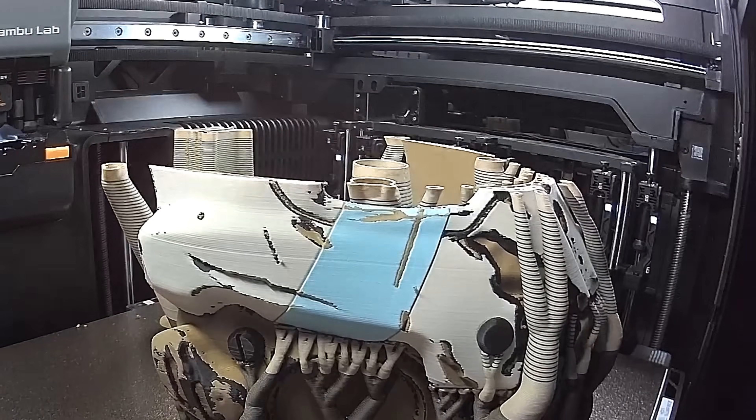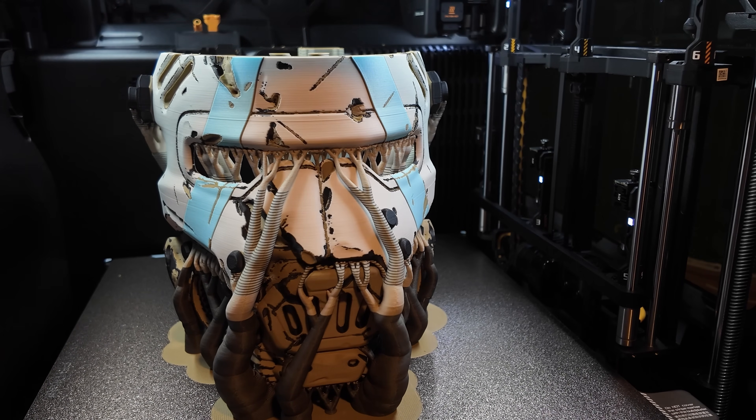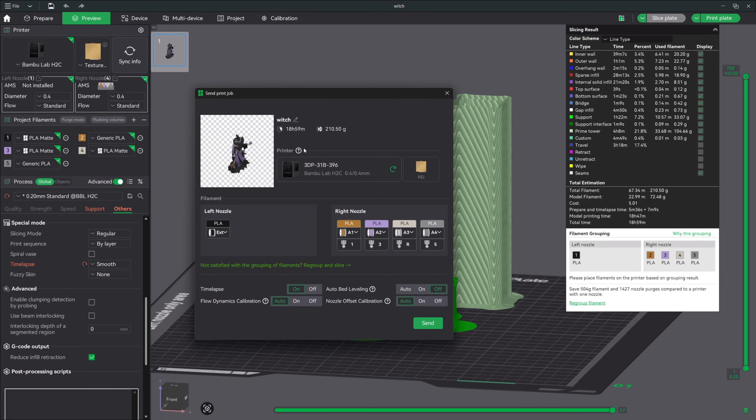Now let's talk about real-world performance, because theory is one thing but actual prints tell the real story. I put the H2C through three challenging multi-color tests. First up was the Borderlands ripper mask, which absolutely destroyed my expectations. This was literally the first print on this machine and it took two days and five hours on the H2C. When I ran the same model through the slicer for a traditional H2S setup, it estimated four days and one hour — almost double the print time from purge waste and material swaps. The big reveal on material savings? 853 grams of filament poop saved. That's almost an entire roll. The automated hotend assignment algorithm analyzed the model, looked at how frequently each color appeared and when transitions happened, then automatically optimized the filament-to-hotend relationships.